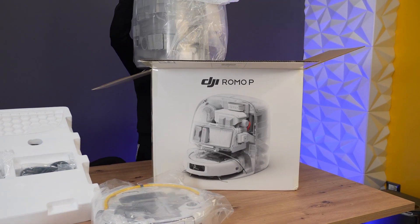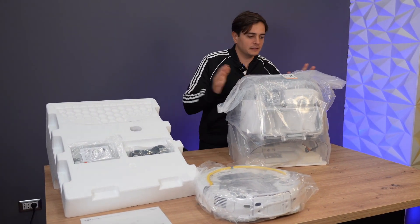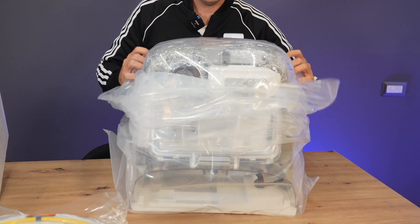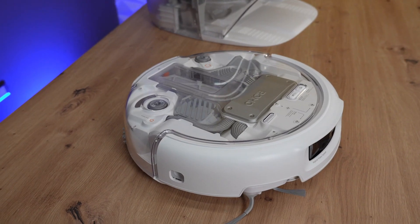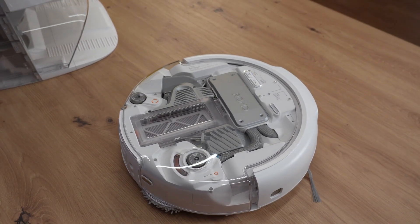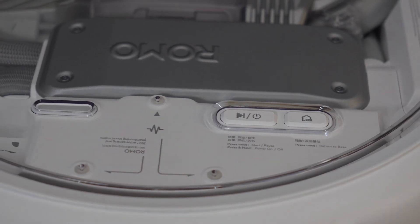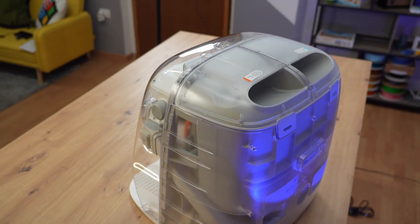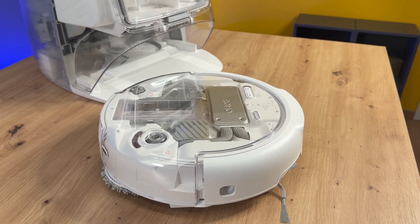It already looks incredible just to look at. A transparent robot — I've never seen one until now. Guys, this is a work of art. Did you see how crazy this design is? All transparent, built down to the smallest detail. Because if something is going to be transparent, it has to be beautiful.